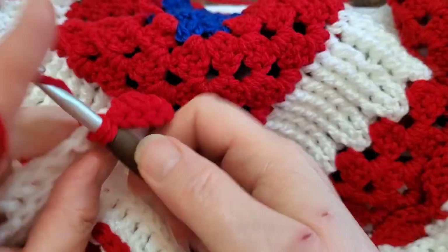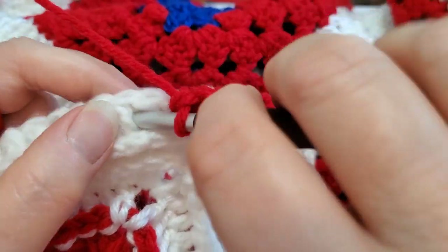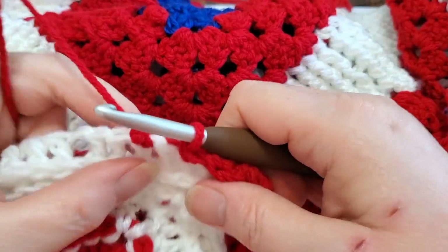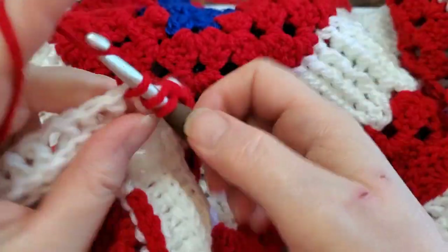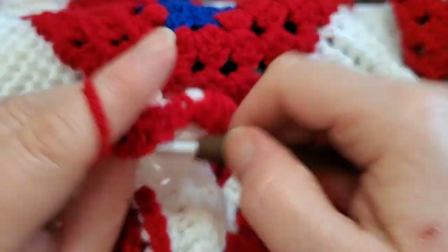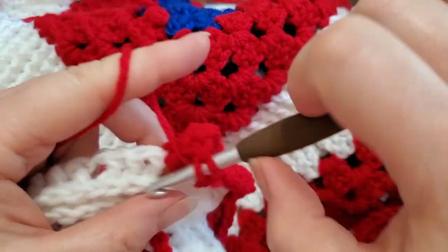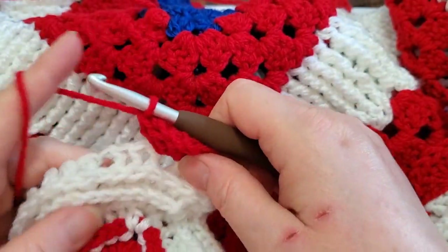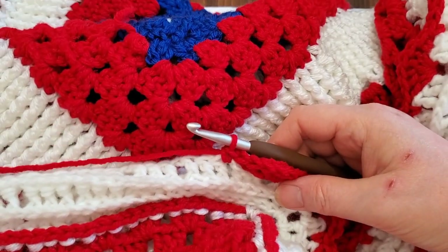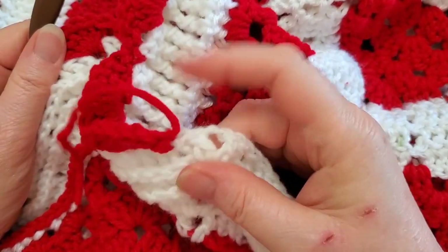Skip two and do chain one, then skip two again just like on the first side, and do six double crochets. Then we're back to our chain spaces, so chain one and continue down your chain spaces just like before. Do that all the way around the remaining three sides and I'll meet you back at the beginning.